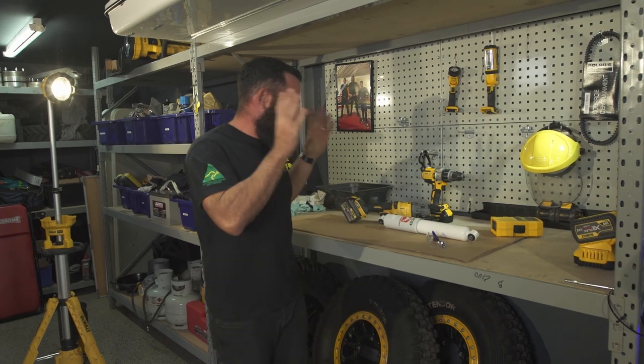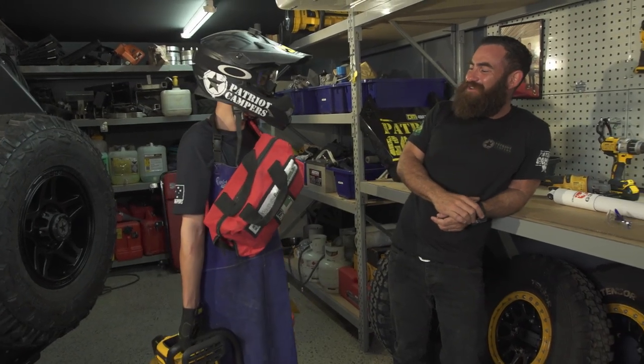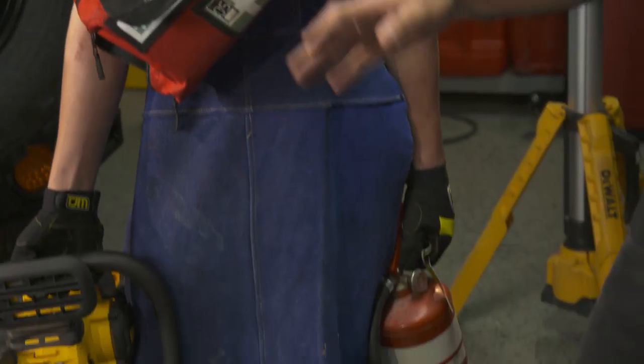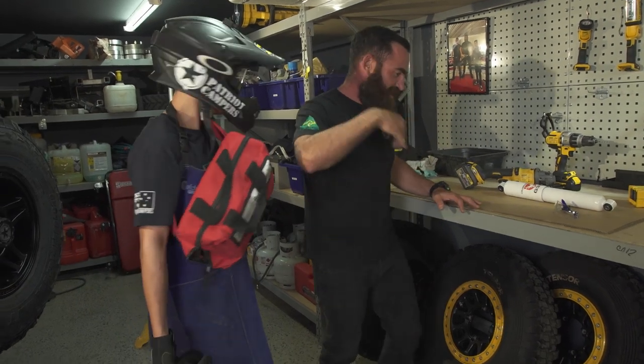Alright, so here we go. I'm all set up, I've got tools all prepared. Safety is paramount when we're working in the shed. Come on, stop mucking around — let's do it.